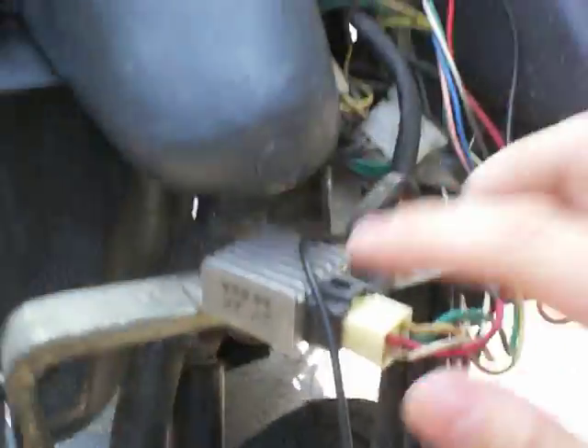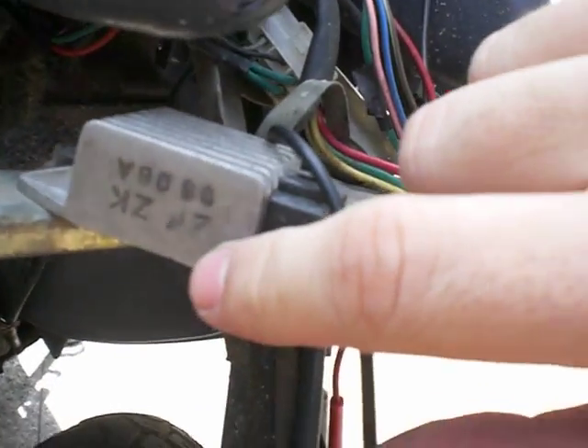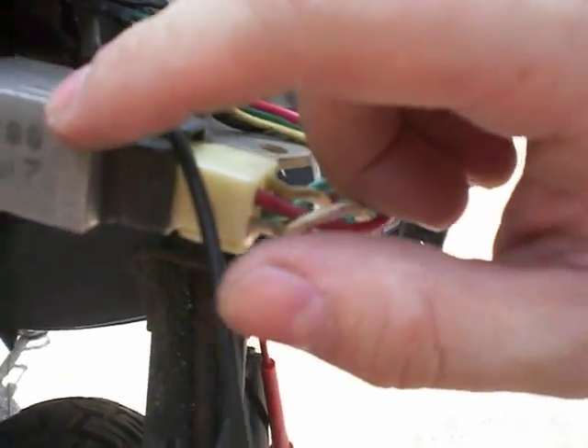Now we're going to take a proper look at how this regulator works. Here is the regulator over here — I've taken the front cover off, the front cover is over there. This particular regulator is marked ZFZK0806A, not that that's important.